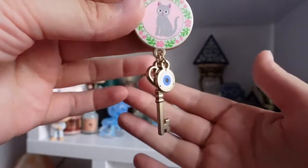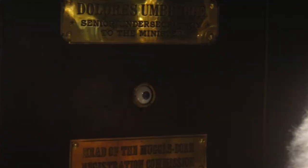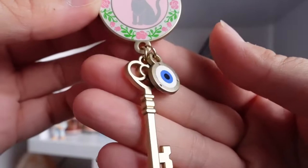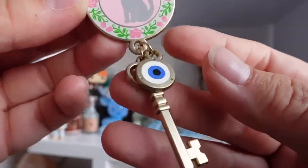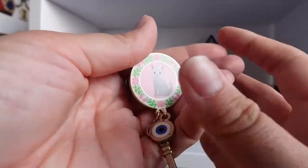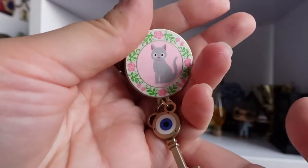This one is also cute — it has little dangles with a key and an eye. Remember in the movie when they showed the eye moving in her office door? I gotta rewatch that. Sounds like we're gonna watch some Harry Potter tonight!